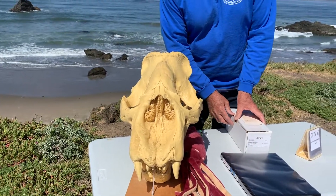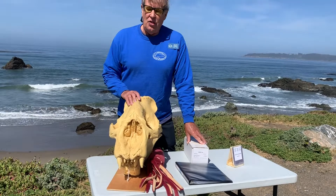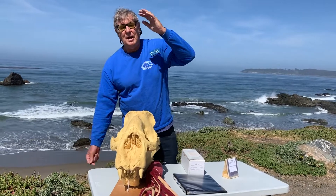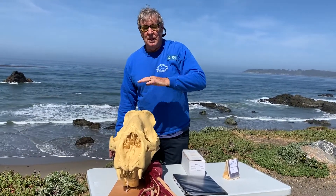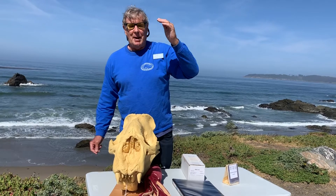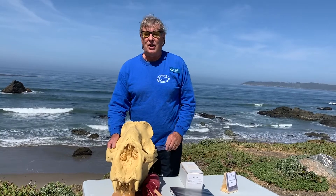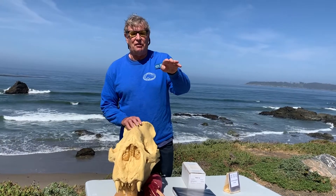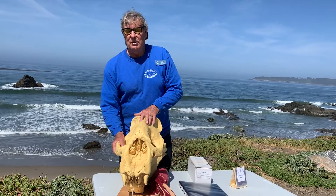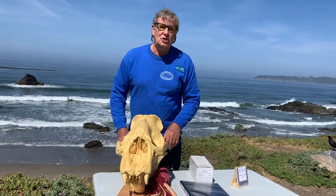Elephant seals, when they're looking for food, are the deepest diving seals. Their food source is generally between 1,000 and 3,000 feet deep. As we go down into the ocean, the amount of light decreases until at about 700 feet there's no light from the sun at all. But these elephant seals don't stop at 700 feet — they go down to 1,000, 2,000, 3,000 feet, and the deepest dive recorded is over a mile deep. So they're down there in the dark trying to find their food.